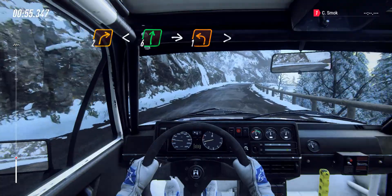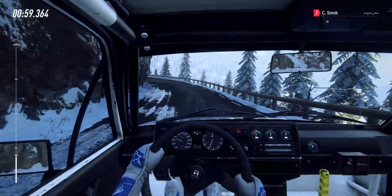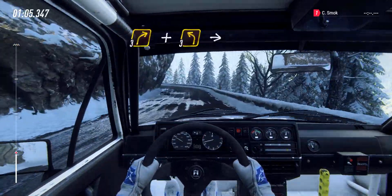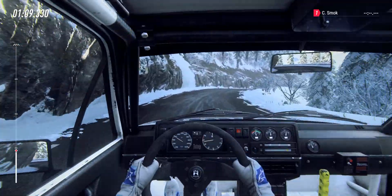Open 6 long with a crest. Into 1 left tightens. Into 3 right and 3 left long, into 3 right.